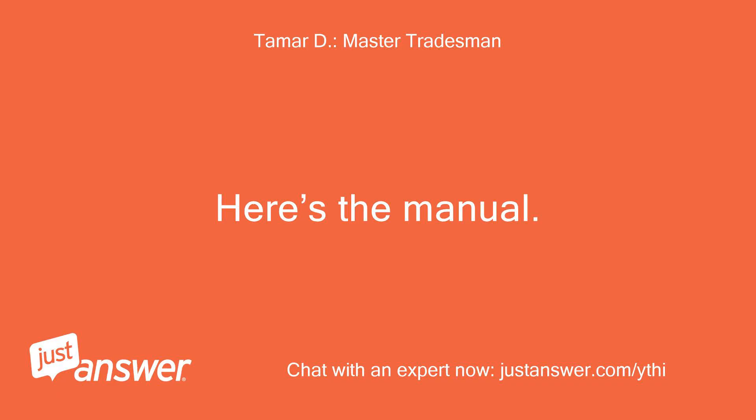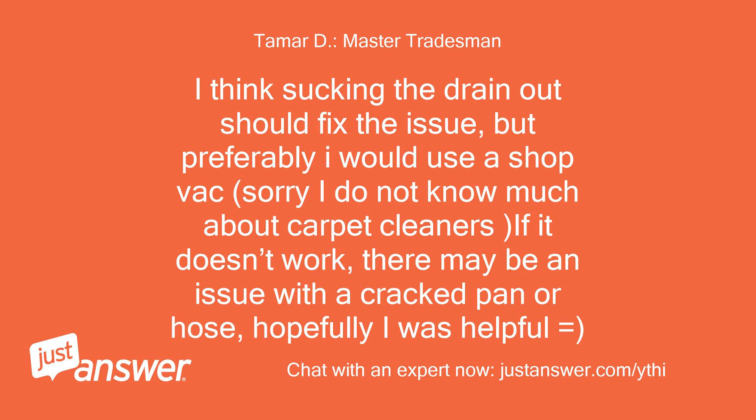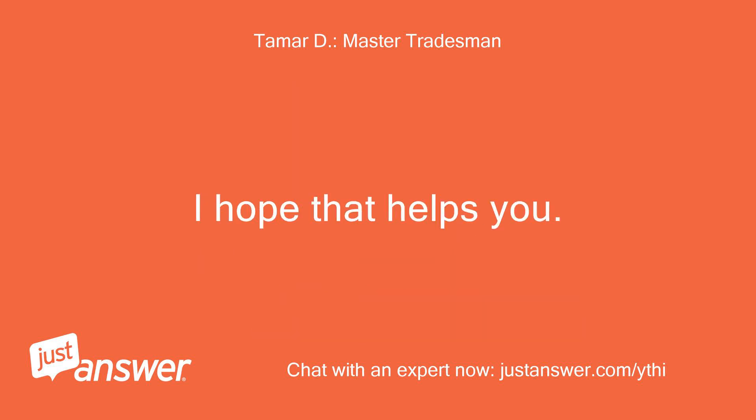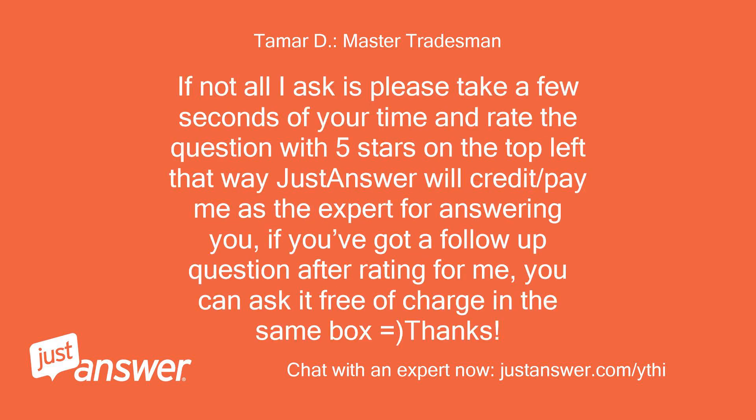Here's the manual. I think sucking the drain out should fix the issue, but preferably I would use a shop vac. Sorry, I do not know much about carpet cleaners. If it doesn't work, there may be an issue with a cracked pan or hose. Hopefully I was helpful. If you have another question feel free to ask and I'll do my best to respond ASAP. If not, all I ask is please take a few seconds to rate the question with 5 stars on the top left — that way JustAnswer will credit and pay me as the expert for answering you.